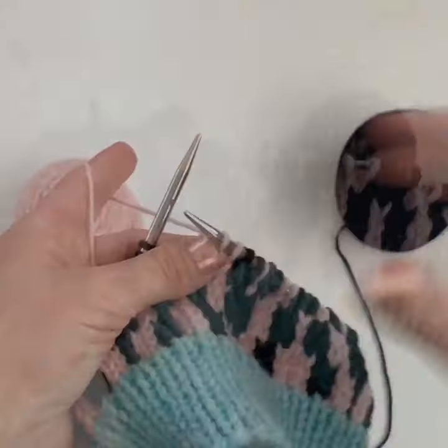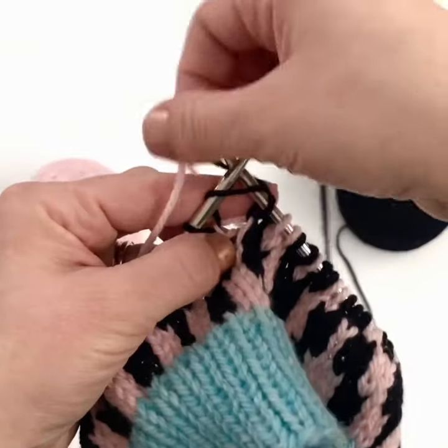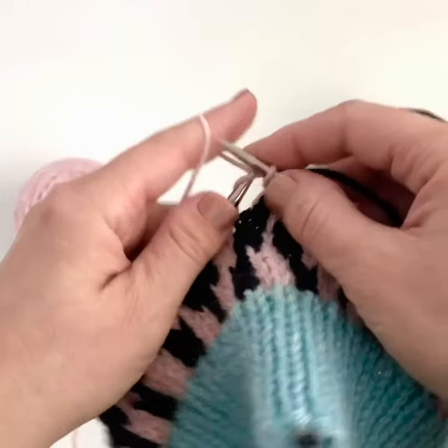Stranded colorwork refers to working two or more colors of yarn on the same row or round. In this case I'm working two colors, and that's what you'll usually find in knitting patterns — two colors per round.